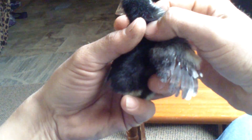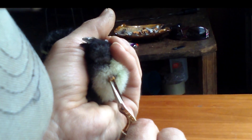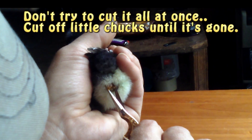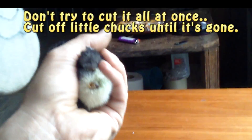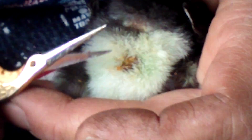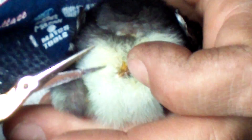Her yolk sac has gotten hard now, and it's probably been about nine or ten days since she hatched. You can see she's got nice wing feathers started. We're going to try and get her just right — I've got these little tiny sewing scissors, and we're just going to start cutting off pieces. You can see it's completely dried. Just got a tiny little bit left.